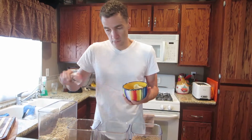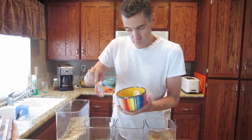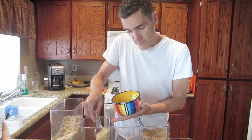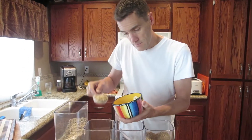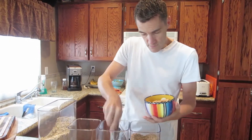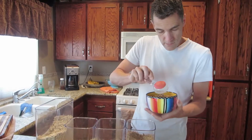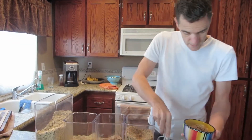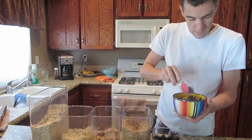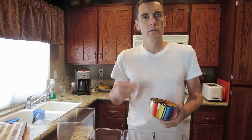Again, scoop and pour. Look at this — look at how fast I'm getting at this. Just like that. A little bit more. And then just do this. And then the raisins. And you're done. Add your milk. Good to go. We'll see you guys at lunchtime.